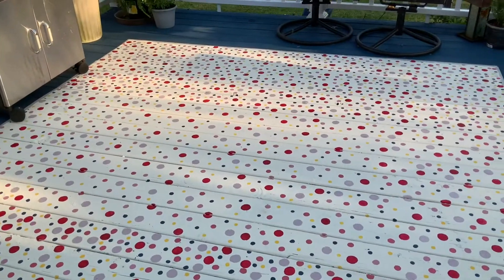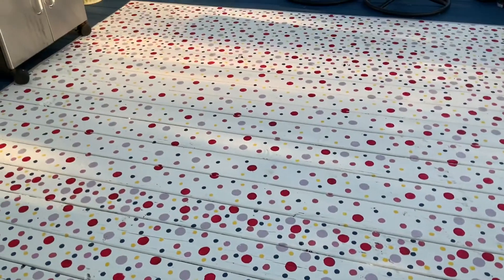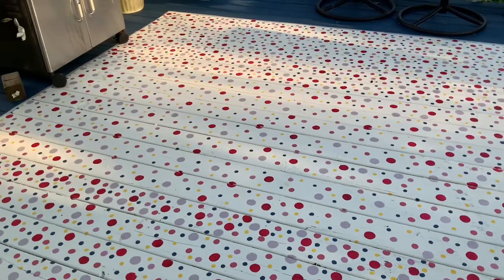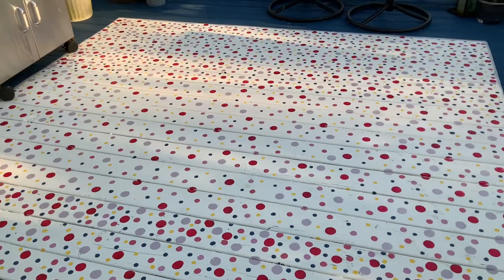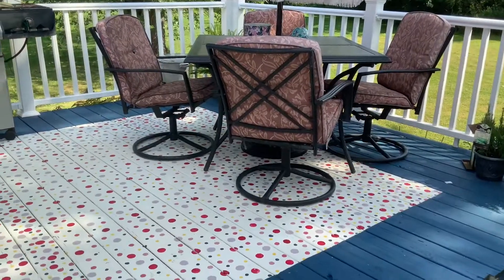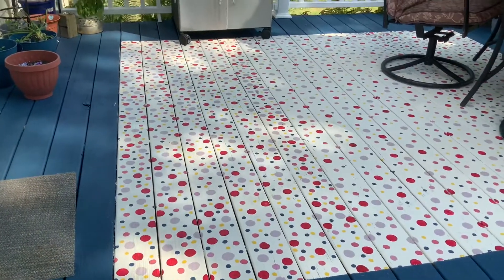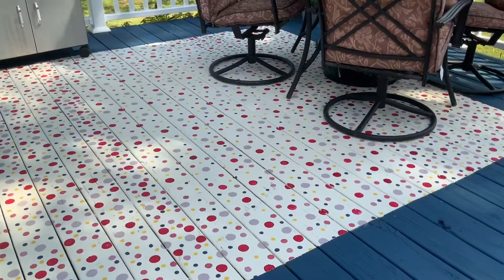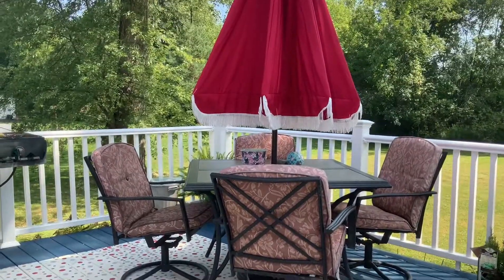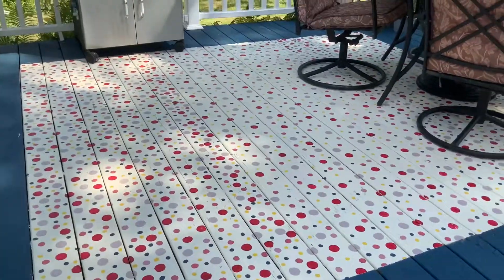So the painting is done. Get it really heavy on both ends and lightly in the center. The dots start to make you get cross-eyed after a while. We'll let it completely dry and we'll show you with everything together. This is my finished polka dot rug — got quite a few compliments on it. It's all done.